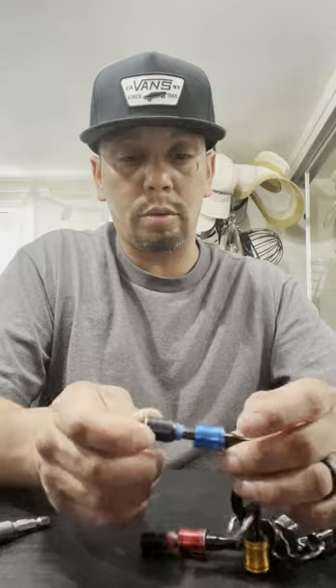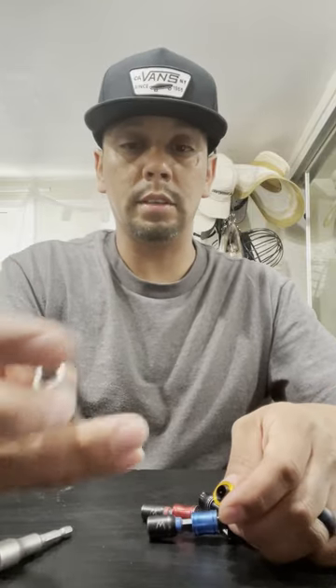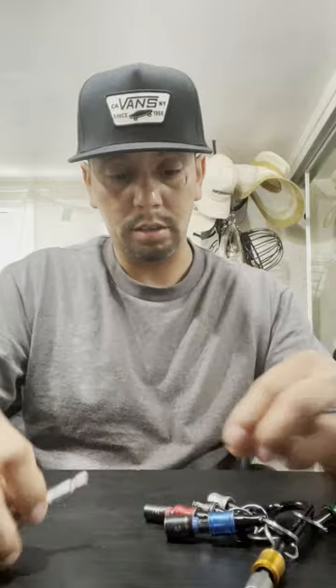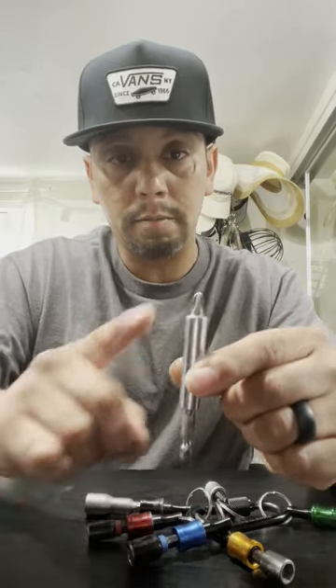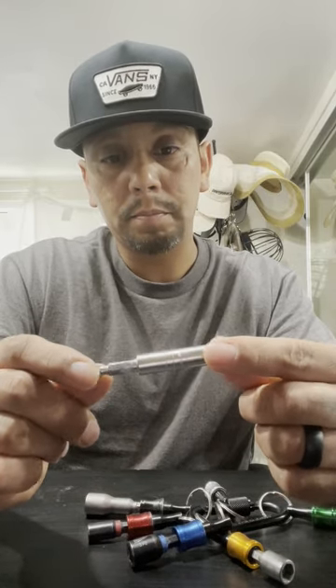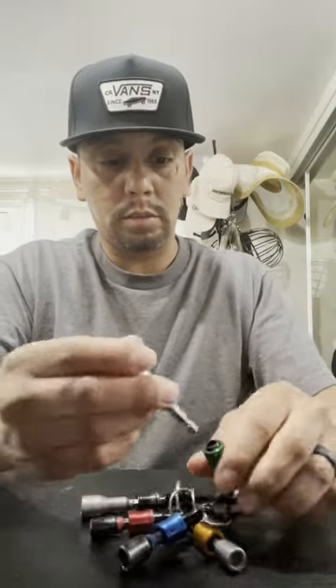This one that I just put in is a three-eighths nut driver and it's blue from Milwaukee, and I just put it in this blue one. That's the way I like to do it. This one's a different brand, it doesn't have a color on it, so you just put it on whatever one you want. I also have this Phillips tip screw gun tip holder with the quarter-inch shank, and I like to put that in here too.